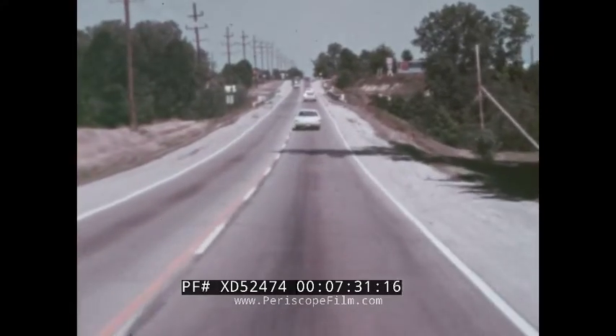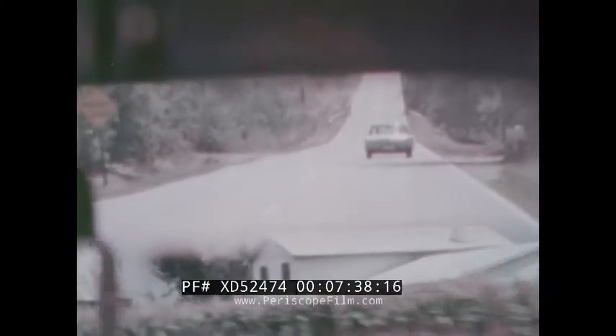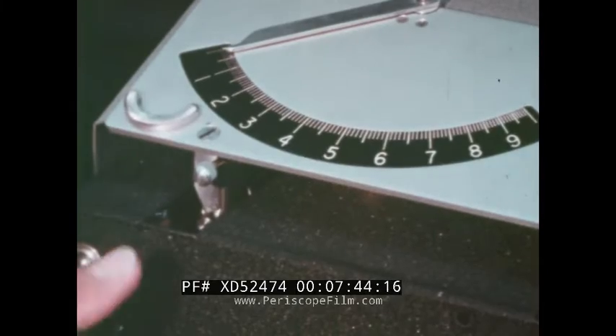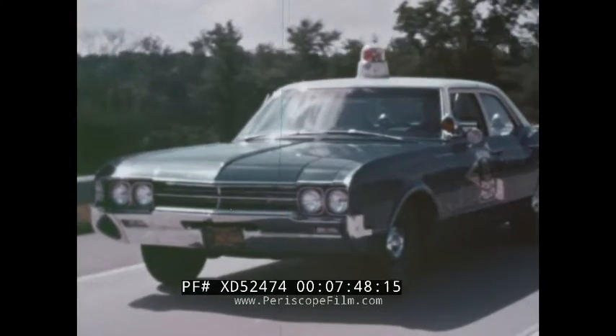At a second location point — the shadow of this tree — the trooper turns off the distance recorder. When the tree shadow strikes the target car, he turns off the time. Distance, time, speed — all recorded by VASCAR.